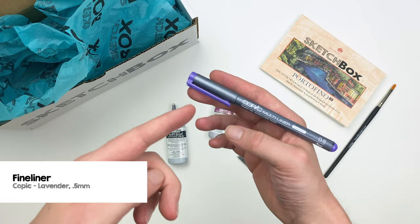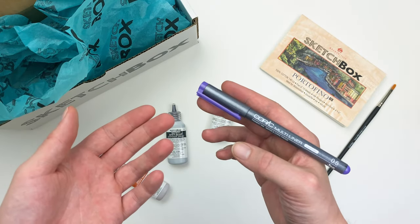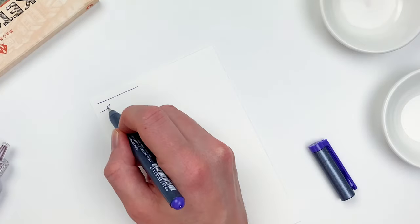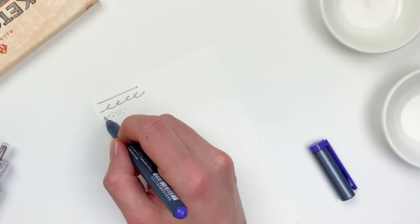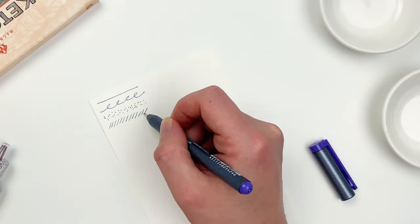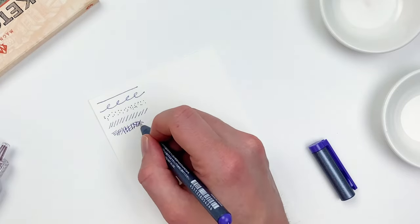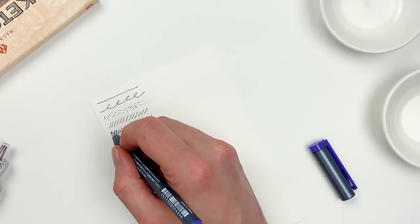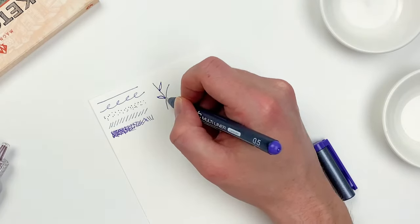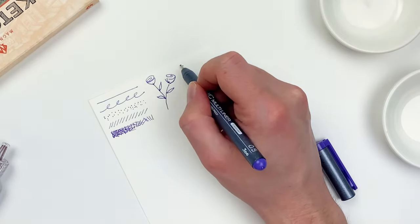Our final item is going to be a Copic Fineliner in Lavender. This pigment ink fineliner is going to be waterproof, which is great to work with our watercolor powder. Fineliners will give us a consistent line and are great for techniques like pointillism, hatching, or cross-hatching — which is when you overlap lines in order to create value. It's a fun technique, but just like with pointillism, it can take some time. Fineliners are great if you're looking for more of a minimalistic look, something that's a little bit more drawn versus painted.